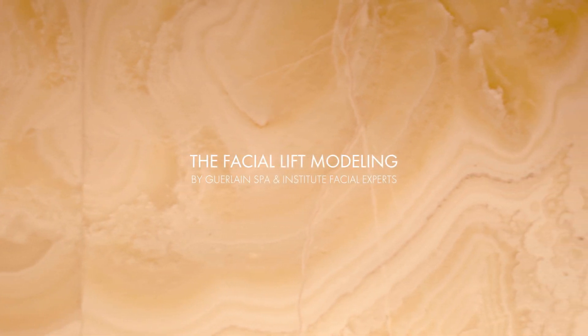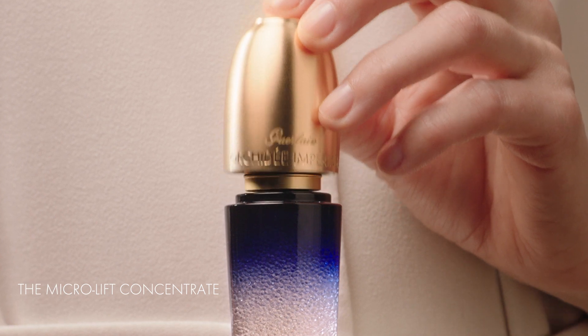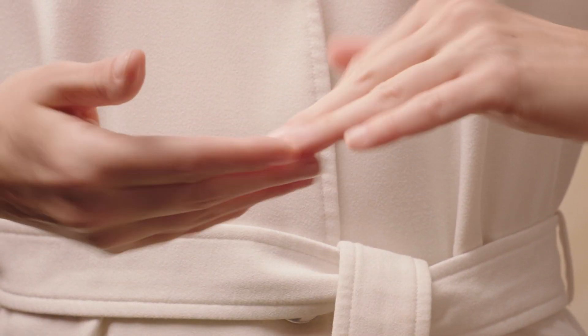Amplify the Orchidée Impériale Microleaf Concentrate with the new Facial Lift Modeling Retro, inspired by Guerlain Spa know-how and a perfect knowledge of anatomy and physiology.